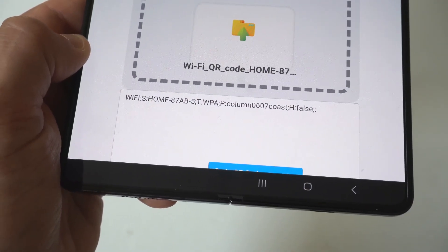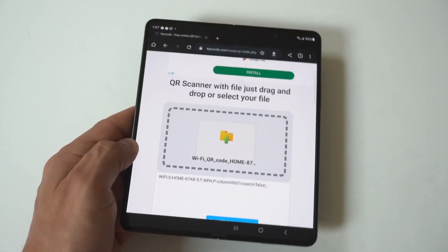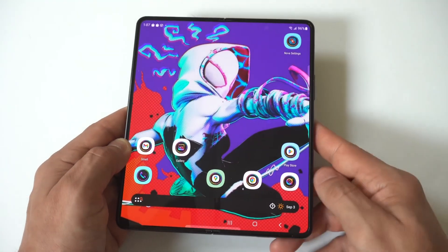I'm just showing you the close-up view of this, and honestly that's all you have to do. You can get whatever Wi-Fi password you're currently connected to on your Z Fold 5.